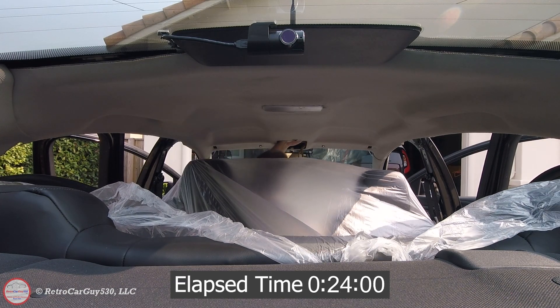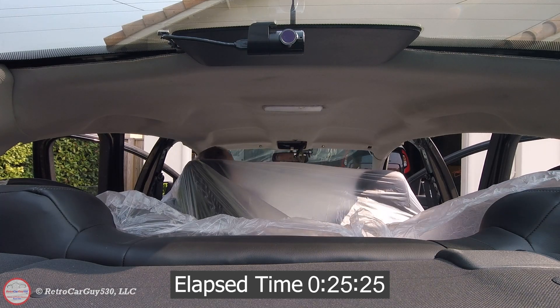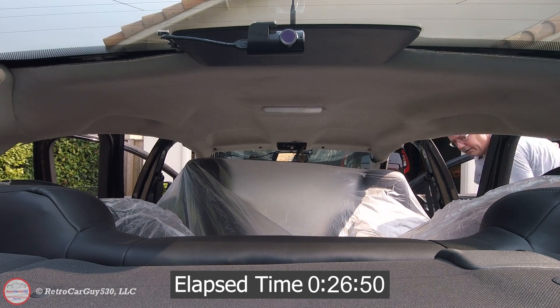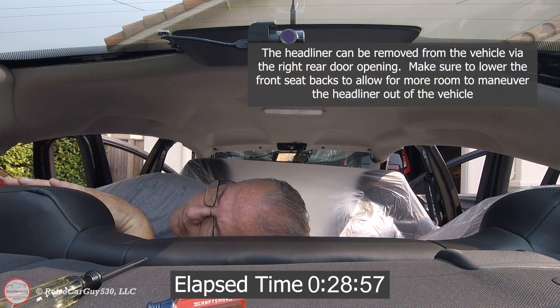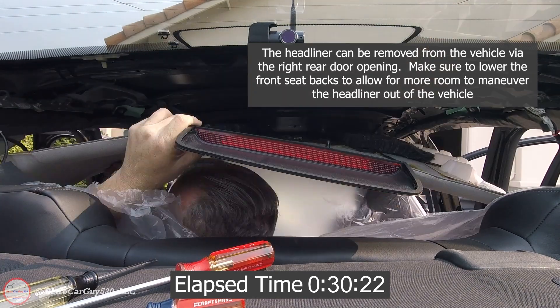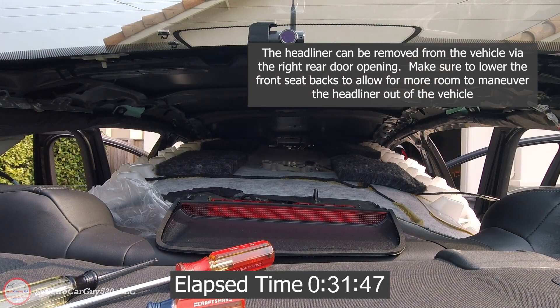Overall it took about 30 minutes, as you're seeing in this time-lapse, to get the headliner dropped. To disconnect the wiring harnesses in the back you do have to remove the deck lid cover behind the rear seat, so you have to take out the rear seat and then the deck lid cover to expose the electrical connectors back there. Add about 10 minutes for the rear seat and another five to ten minutes for the deck lid cover.